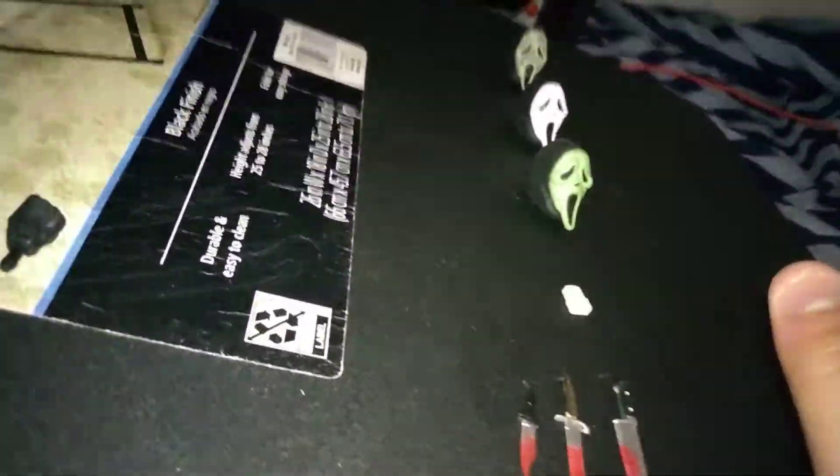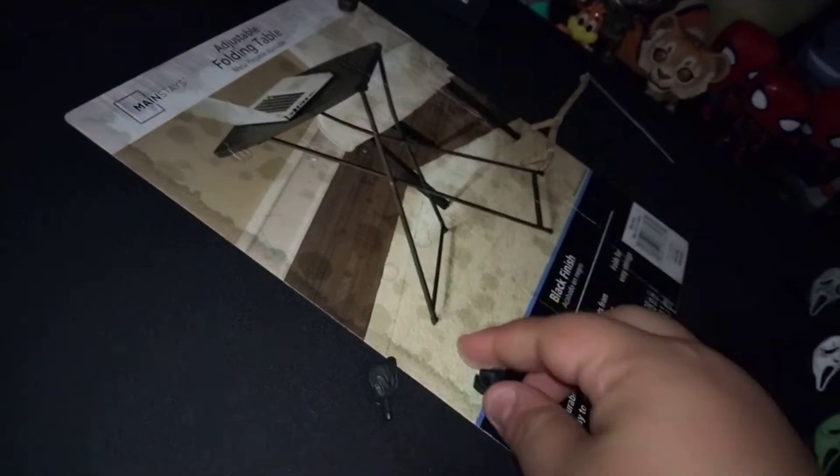He comes with two pairs of hands. Defaulted out of packaging, he comes with what looks like a more gripping hand and a kind of relaxed hand. The extra ones are the same pair of hands, except one is more closed and the other is more open — done all in black. I'll show you guys how to peg them in.